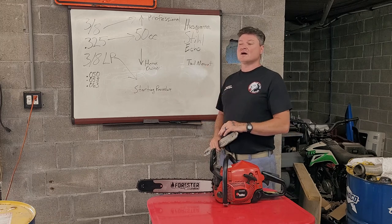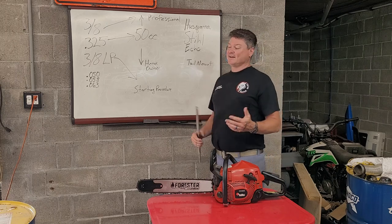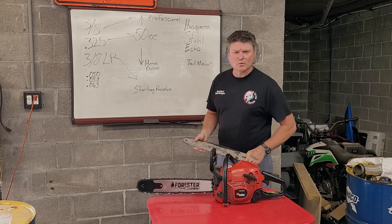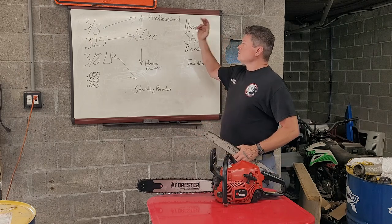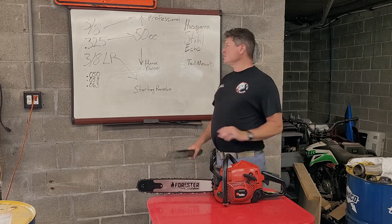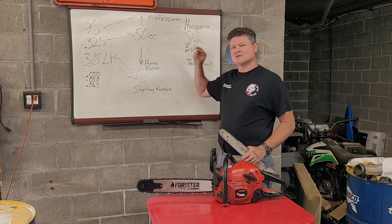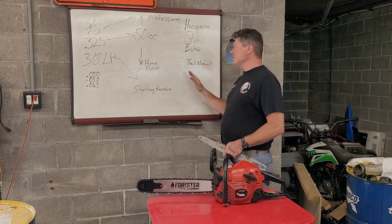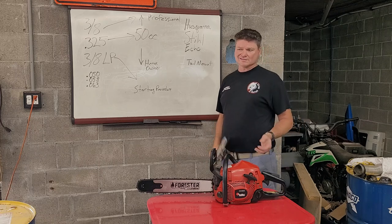There is one possible exception: the Chinese saws. A lot of them have crazy names — one I saw was called Kuchar. I can see getting those to enjoy and have fun with, but know that they're going to come with their own bag of problems. Anything below 50cc really isn't designed to last very long — even the Stihls, Husqvarnas, and Echos. They all make their own versions of homeowner saws, and yeah, they're not all that good.